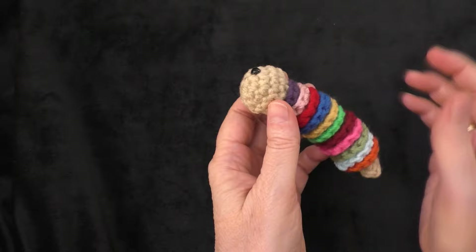Thank you so much Joyce for giving me permission to make a tutorial on this little worm. So let's get started and I'll show you the materials and things that you need to make this project.